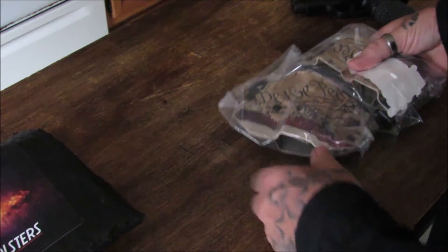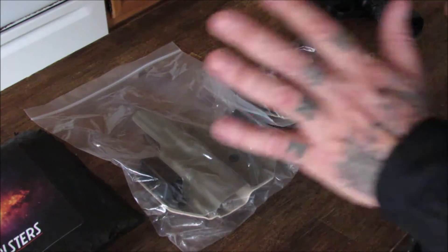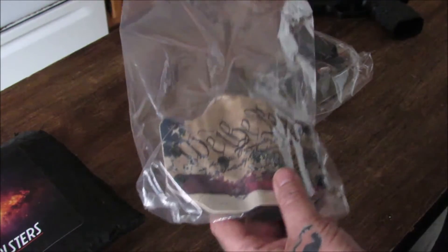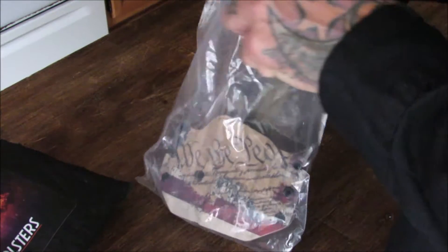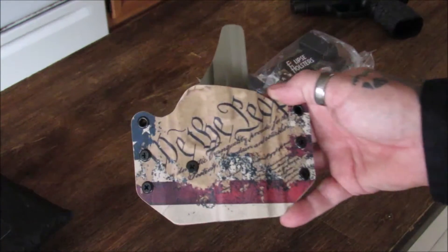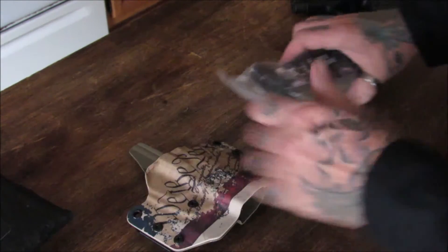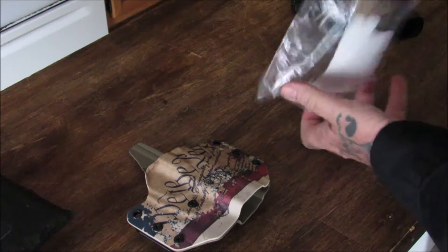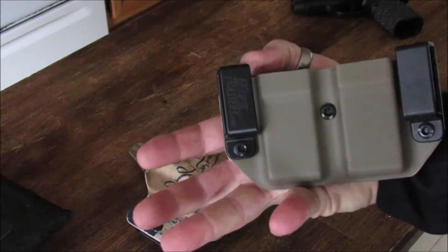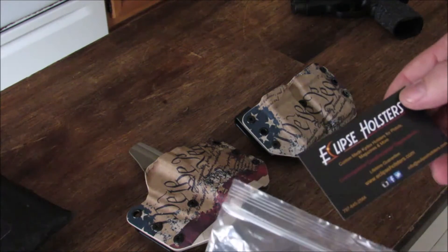So we're going to get this out, look at them, turn them upside down quick. I really haven't gotten too good of a look at these - I just peeked in the package. Let's get these out. Oh, we've got 'We the People' - Declaration of Independence. This is what I wanted for my IDPA and my outer waistband carry. Let's get the mag pouch out. I ordered a matching mag pouch. In the package, what comes in here? We got a card, Eclipse Holsters.